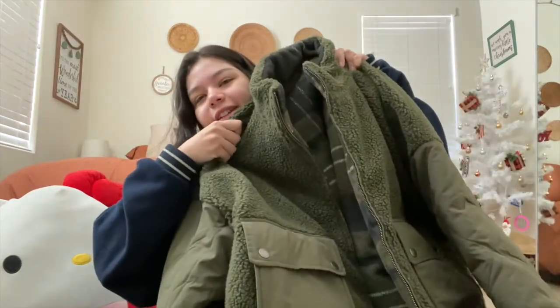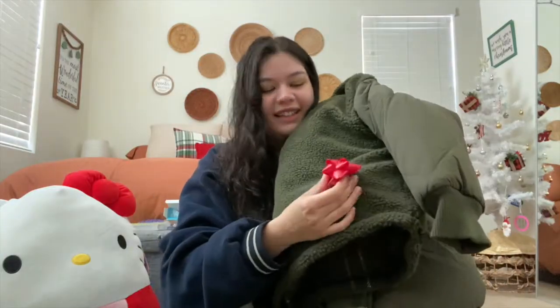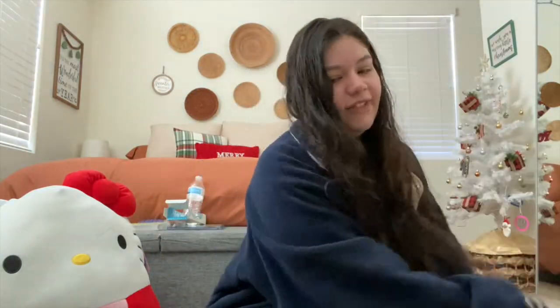On Christmas Day we hung out with Keanu's family, and his mom got me this beautiful jacket from American Eagle. It's also reversible — very excited about that. And there's a little bow attached to it, which is very cute.